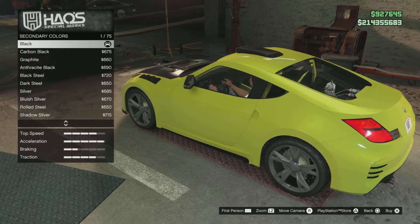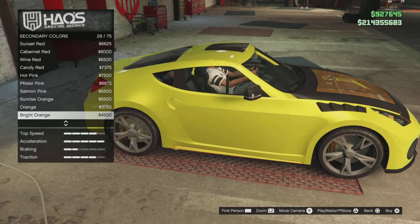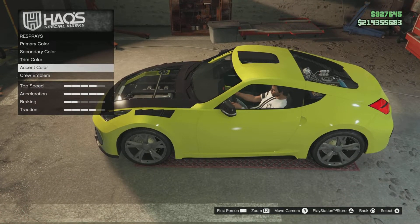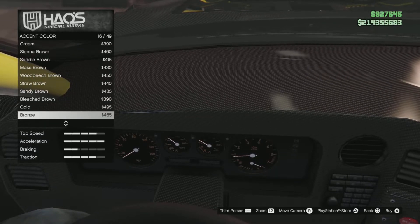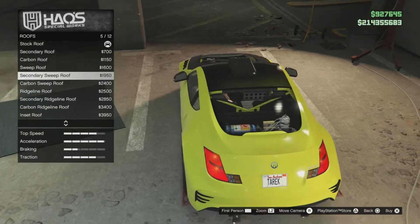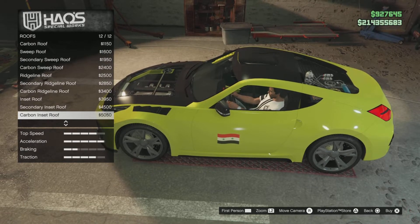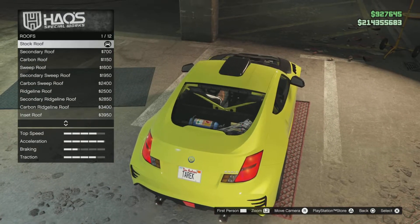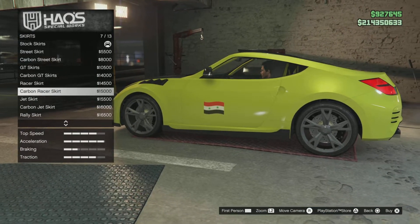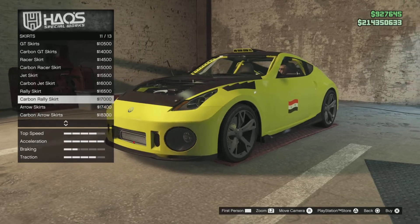Secondary colors — it only changes the inside or maybe the headlight color. There's no real meaning to changing this. Micro emblem. Roof — let me do a carbon roof. This looks okay for me. Skirts — shall I keep it the way it is? I feel like the stock one is fine.